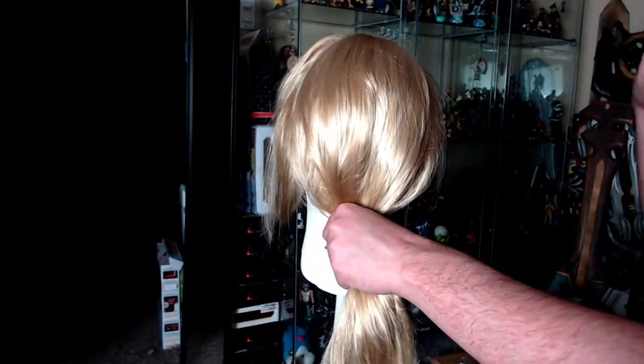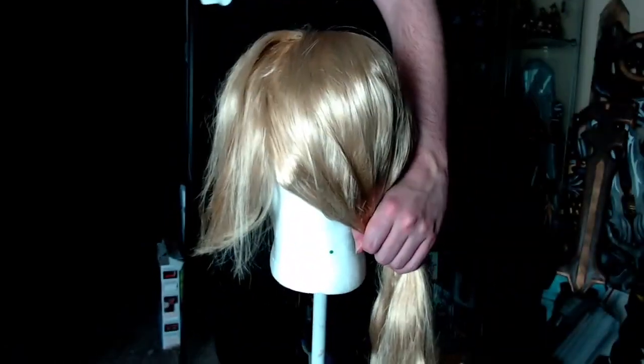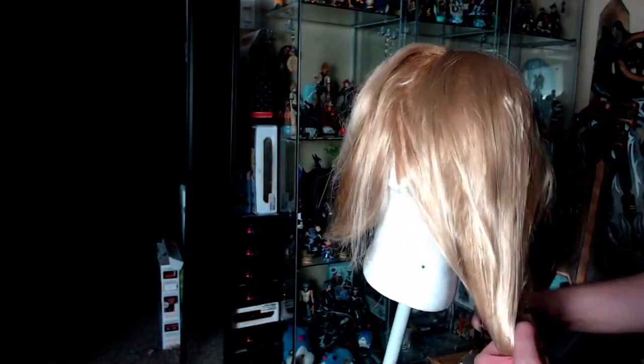If all the hair is getting in the way, take a clip and just pin back the hair. This will make it much easier to focus on the front of the wig.